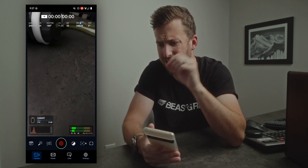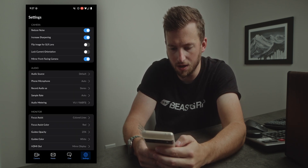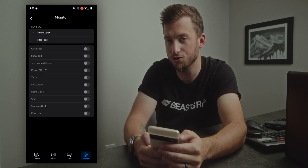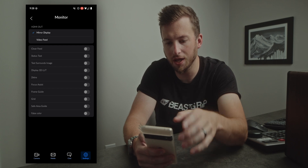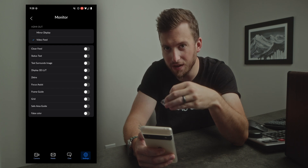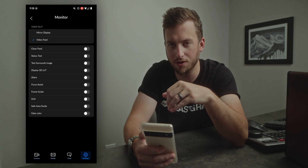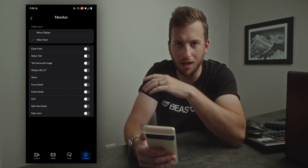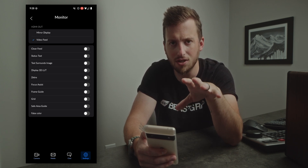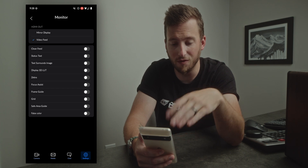Running down the list — we see HDMI monitoring. If we go into settings and then monitor, we can now see an HDMI out option. We can either choose to mirror our display or turn on a video feed, which allows us to turn on specific aspects of the app. This gives us the ability to give a client or director a clean feed if they don't need to see all the status overlays.